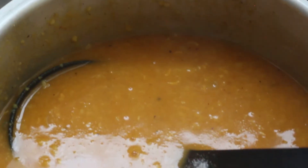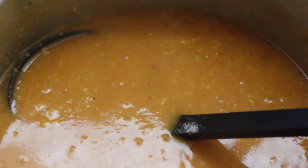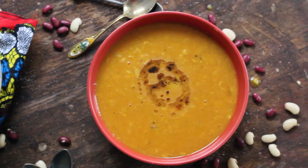After the soup is ready, you are ready to serve. You can find the rest of the recipe on the blog, A Kitchen in Uganda. Thank you for watching.